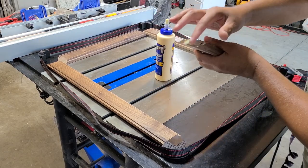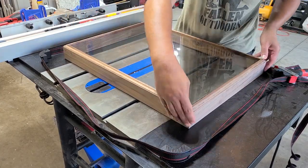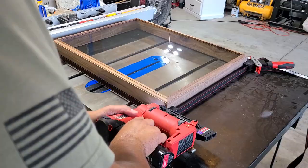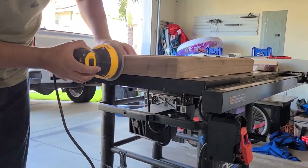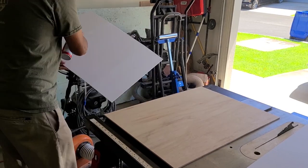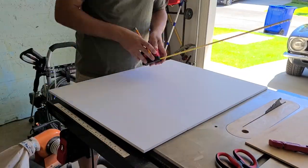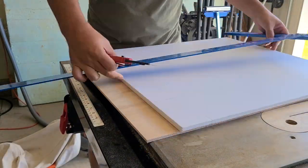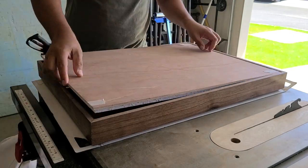Prior to final assembly, go ahead and test fit your glass and make sure everything is right before you put glue in. Here I'm adding glue to the miters, putting the glass in, and using a Bessey strap clamp, then shooting a couple of 23 gauge pin nails with my Milwaukee M12 pin nailer. Let that dry overnight. Once the box is dry, put some walnut colored putty in and give it a nice sanding. For the backing I'm using a quarter inch sheet of plywood, and I'm taking two pieces of quarter inch foam project board, gluing them together with spray adhesive, outlining the dimensions of my backing, and cutting it out with a razor blade.